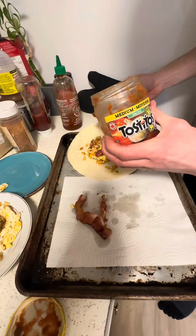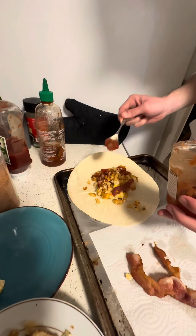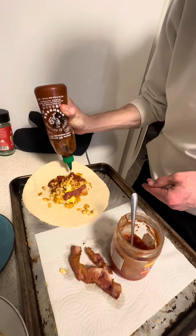Add a bit of salsa — Tocitos medium, so it's not too fucking dry. Nobody wants it dry. Some sriracha. How's the burrito? There you go — fucking delicious. Good stuff. Here's the spot.